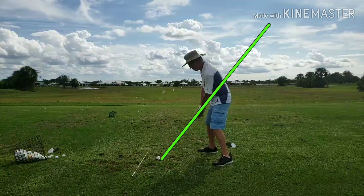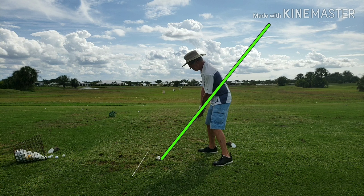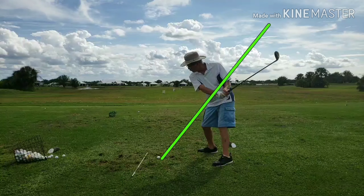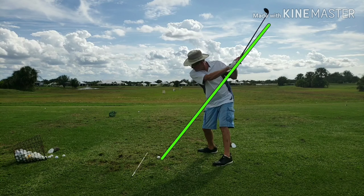Our friend Denny here has been working a long time on creating an inside-out swing to produce a slight draw, instead of coming over the top and taking deep nasty divots. We're going to stop this swing about halfway down on the downswing, at about waist high — you're going to see almost a perfect, ideal club head position relative to the hands. Let's watch the takeaway. He maybe takes it a little too far to the inside — he's thinking inside — but he ends up dead bang on the swing plane.